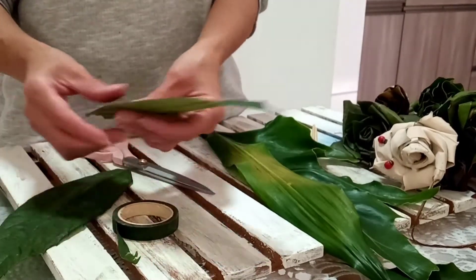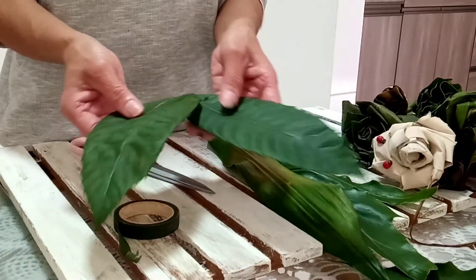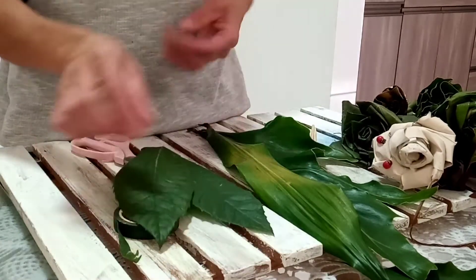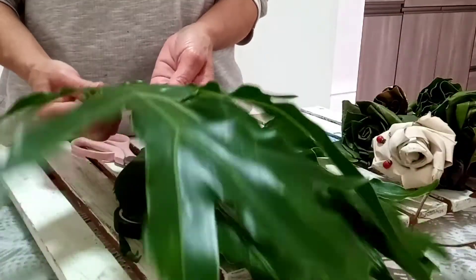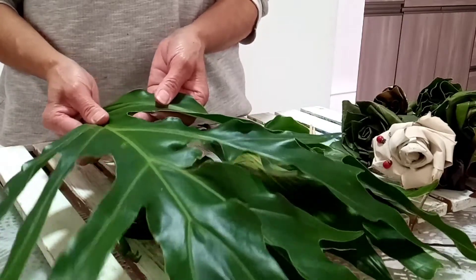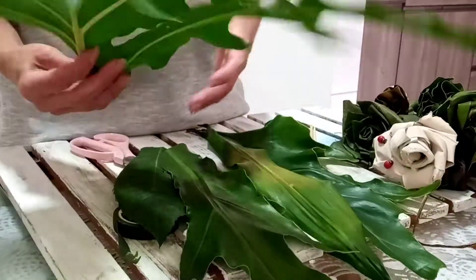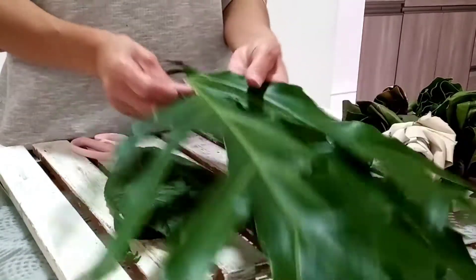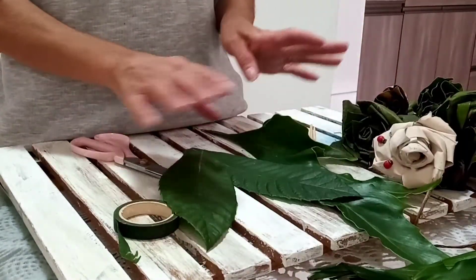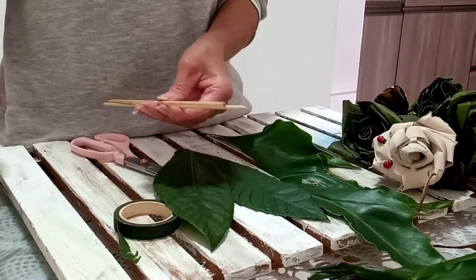Hoje nós vamos aprender a fazer essas flores — olha que linda, eu falo que ela é rendada. A primeira coisa que a gente vai fazer é escolher a folhagem. Eu recomendo que não peguem folhas que sejam muito grossas, folhas leitosas — porque também fazem mal à pele — ou folhas de remédio tipo malva, comigo-ninguém-pode. Essas também não ficam legais.